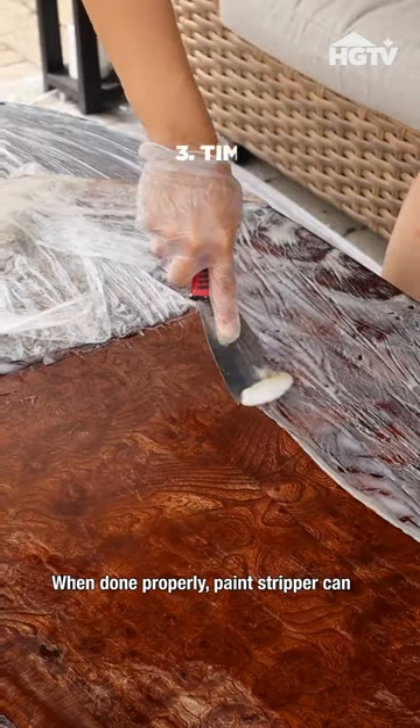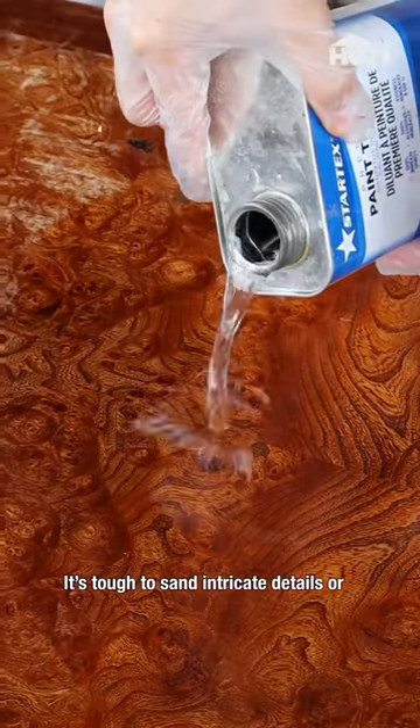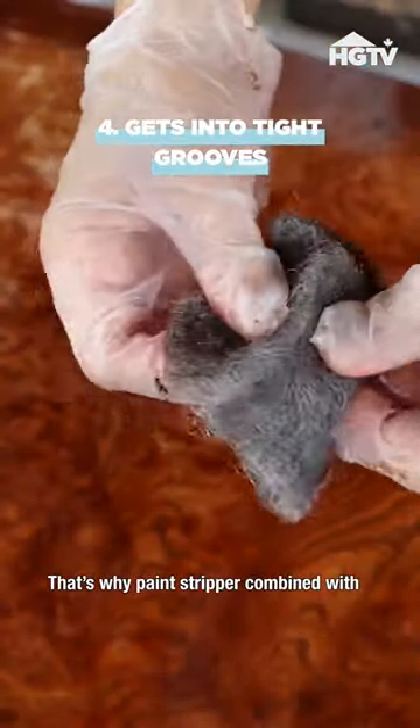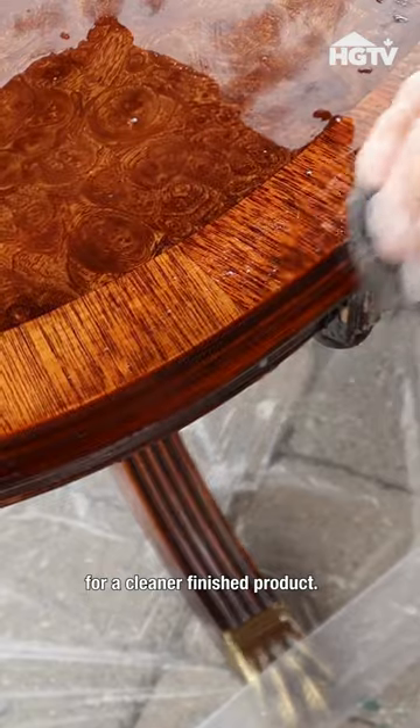When done properly, paint stripper can actually save you time, especially if you're trying to remove layers of paint. It's tough to sand intricate details or tight grooves and crevices. That's why paint stripper, combined with some steel wool, is the perfect combination for a cleaner finished product.